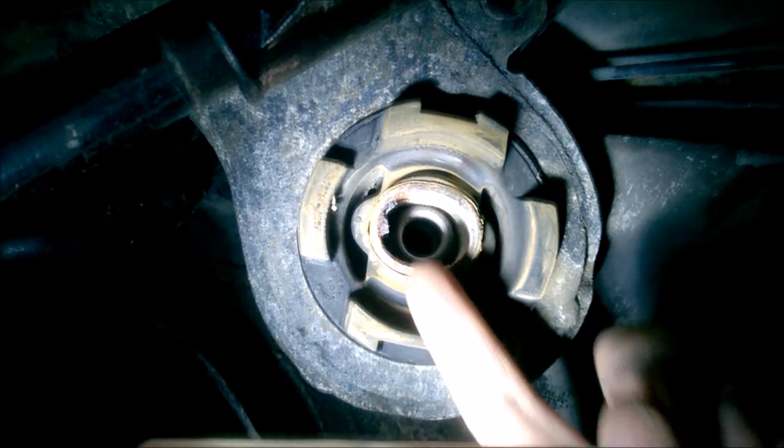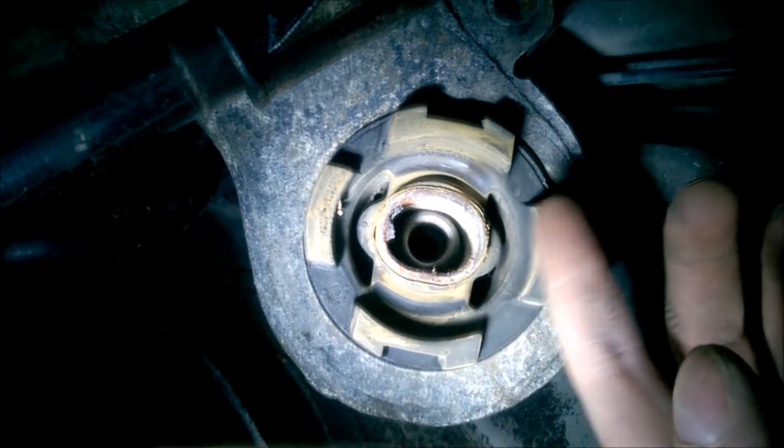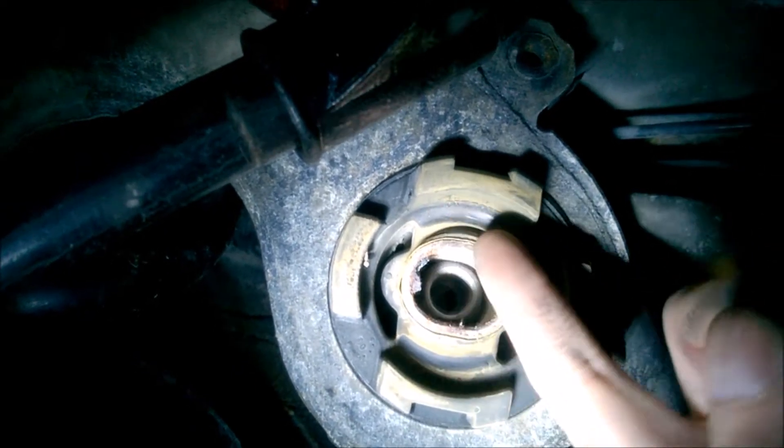I'm inspecting this rear subframe bushing. These are the ones that may just go bad, but the car has only 120,000 miles, so it's fairly recent — not high mileage.